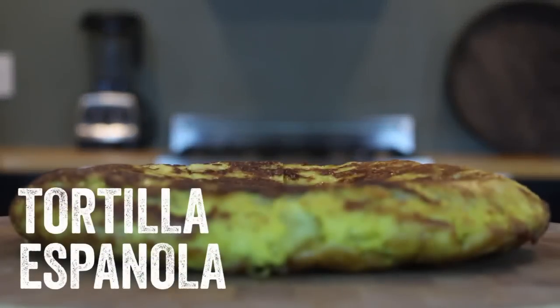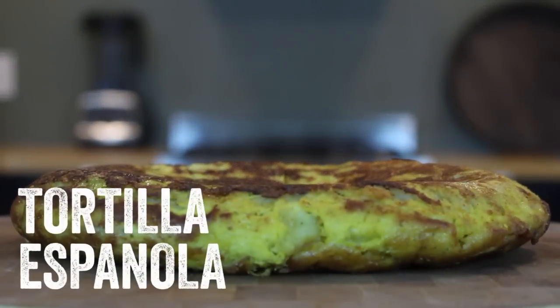Tortilla Española — perfect for breakfast, lunch, or dinner. If you have a busy week, this delicious Spanish-style omelet will be your best friend.